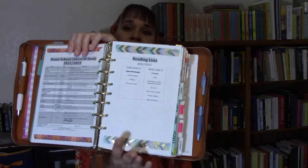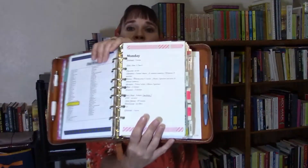After the schedule I have our homeschool course of study or curriculum chart, their reading lists, copywork assignments, Monday homeschool, Tuesday and Wednesday homeschool, Thursday homeschool, and then some notepaper. That's my homeschool section. If you want a more detailed tour, check out my August planner tour where I go into much more detail on the homeschooling section.